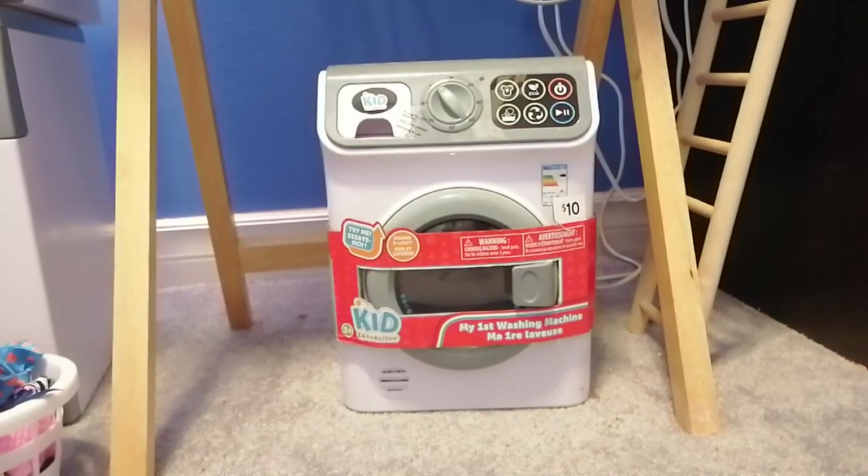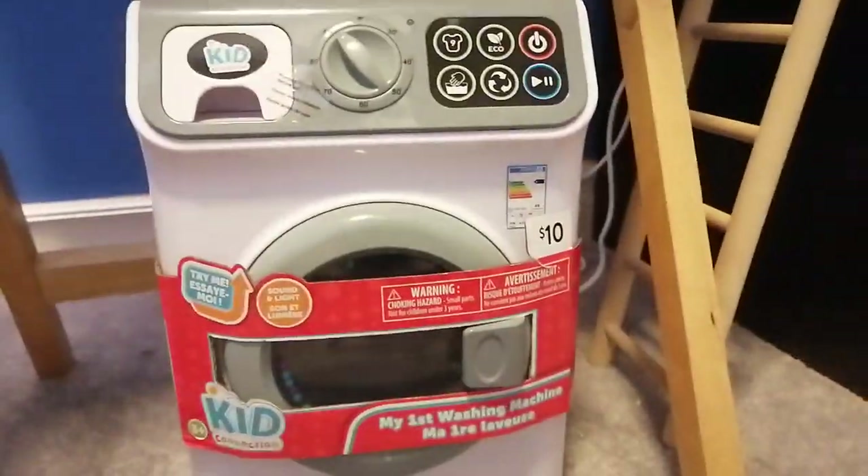Okay guys, I'm back. It's me ZSmash and today I just got this new Kid Connection toy washing machine.